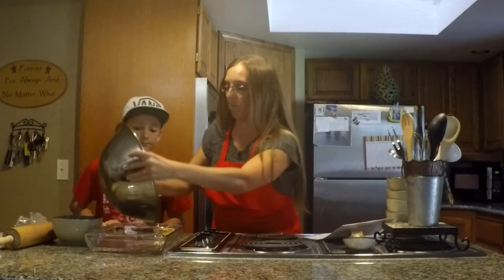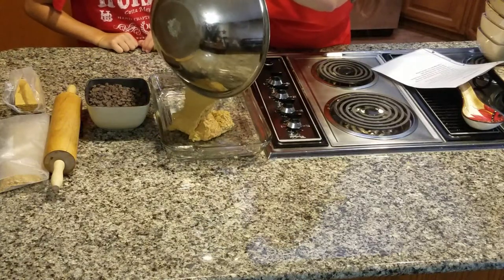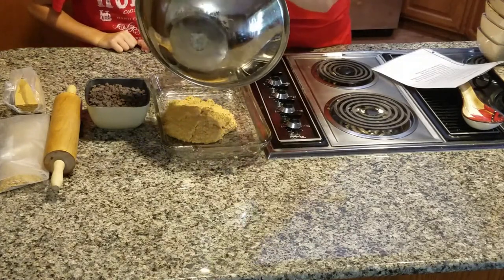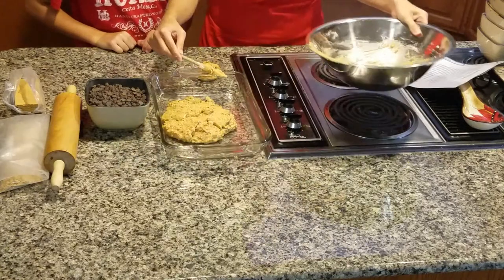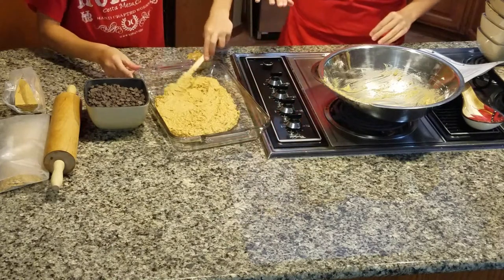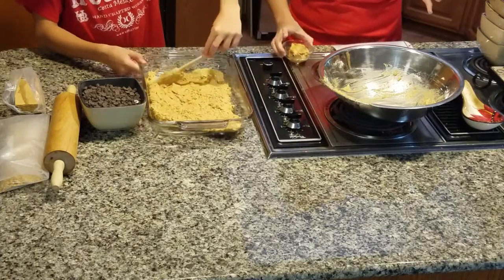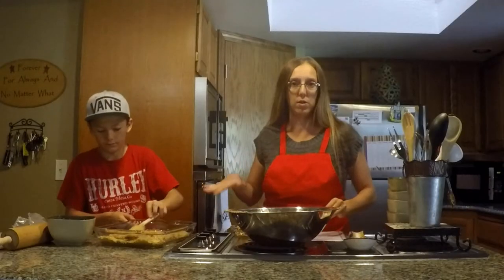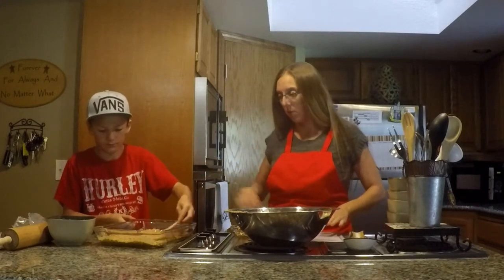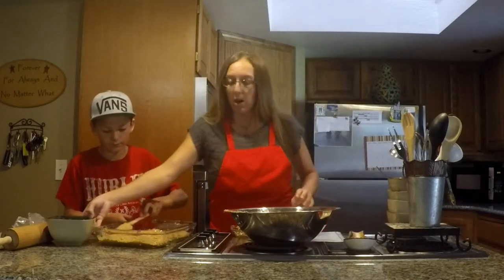So let me go ahead and pour the peanut butter mixture into your 9x13 pan. There we go — just spread that around. You want to get it as even as possible because you're going to be pouring melted chocolate over it, and it will settle better if it's even rather than lumpy and uneven.